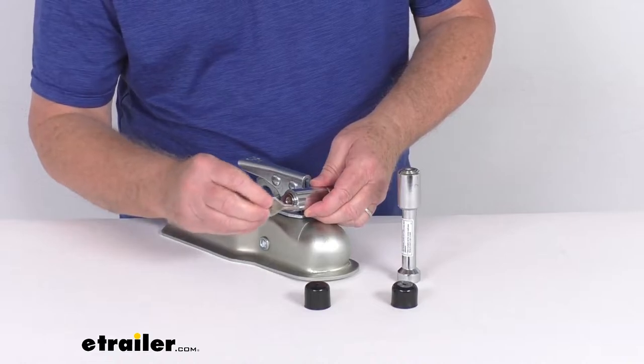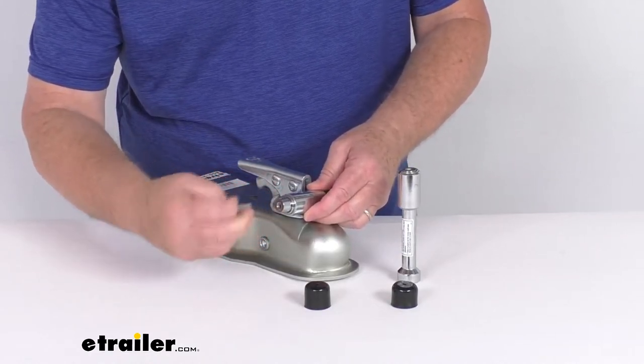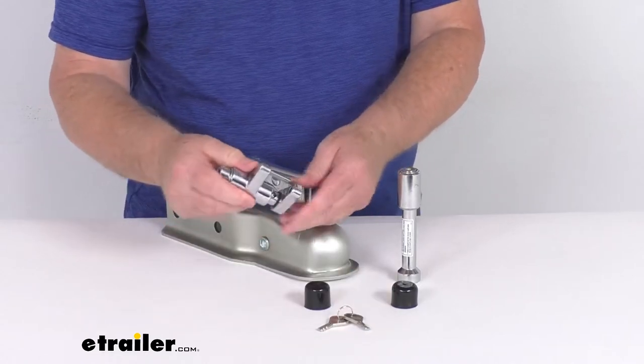To remove it, all you do is take your key, insert it in there, and you'll notice that pops out. It allows you to swivel that, and you can remove it just like that.